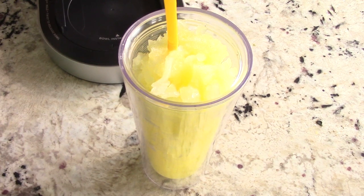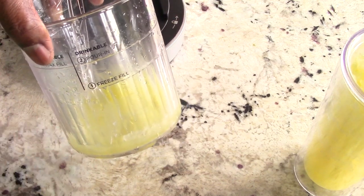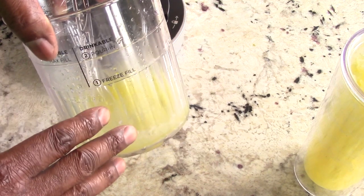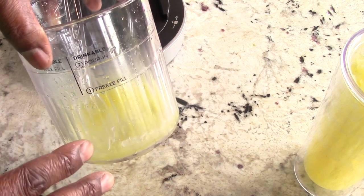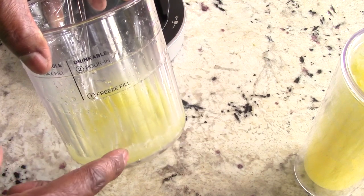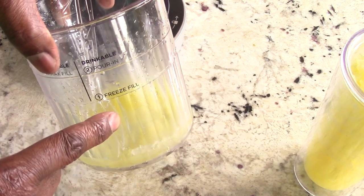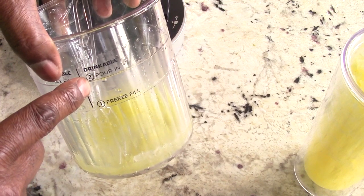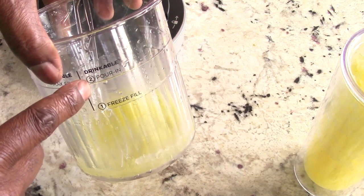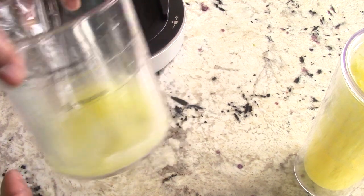Let me recap: get your favorite powdered mix — Kool-Aid, whatever. The recipe book says a half cup, but two big tablespoons is fine; if you like it sweet, go half a cup. Fill up to just under the freeze line with hot water, mix it well, freeze for up to 24 hours. When done, add water — or ginger water, or alcohol — up to the pour line, put it in the machine, it does its thing, pour it up, and there you have it.